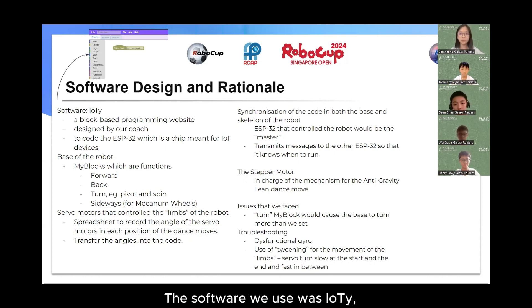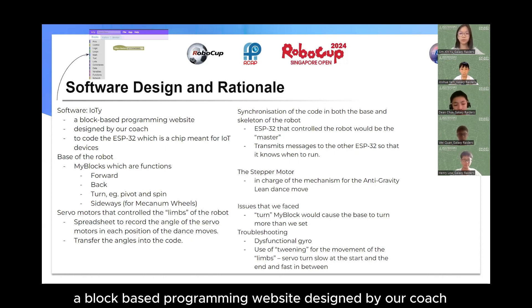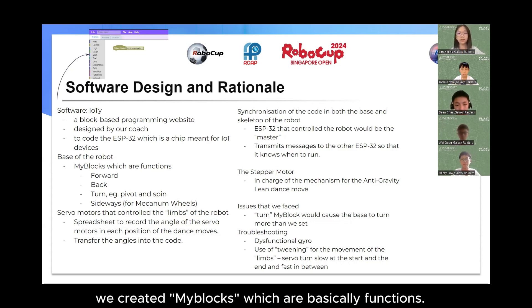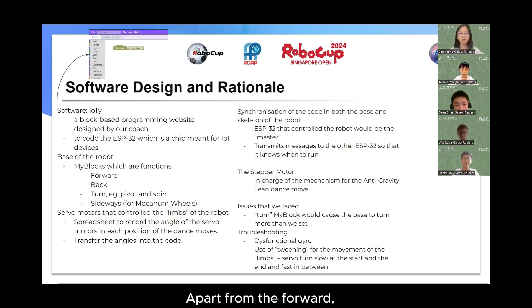The software we used was IoT, a block-based programming website designed by our coach, to code the ESP32 and the stepper motor. Firstly, we started with the base of the robot. To make it easier to code, we created myBlocks which are basically functions. Apart from the forward, back, and turn myBlocks, we also created a move sideways myBlock as we were using mechanic wheels.